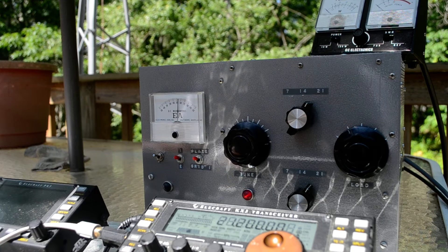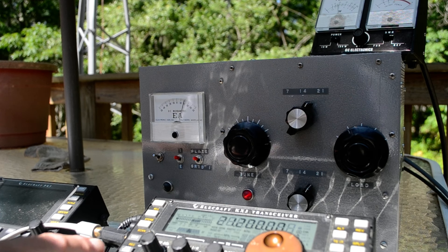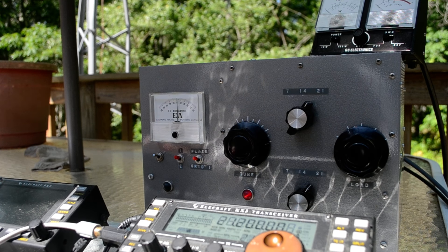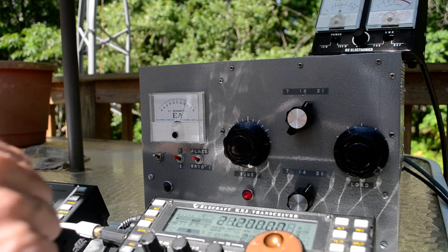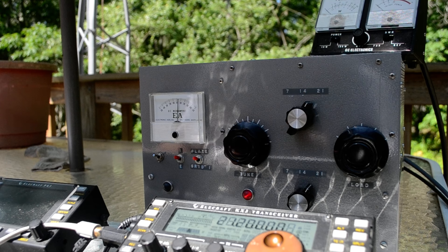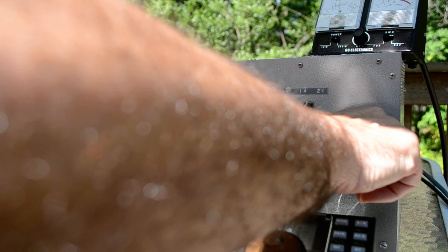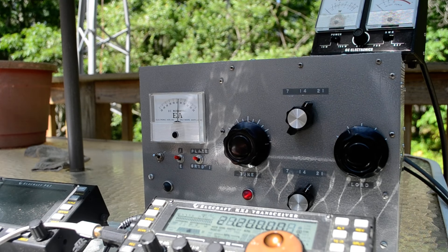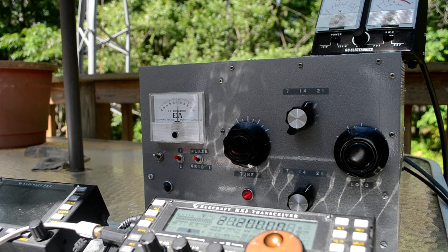What happens is as soon as I tune the grid, the input drops down to 5 watts because you get a mismatch. Let me try and match it again — I'm up to 40 watts with 9 watts in. But as soon as I touch the grid, I'm going to get a mismatch. It doesn't like the match — so that's the deal.